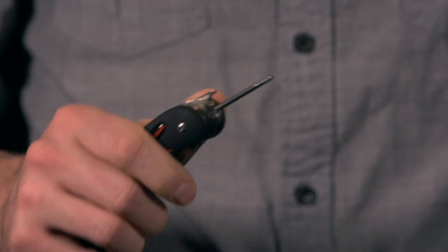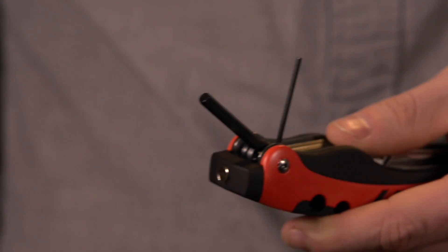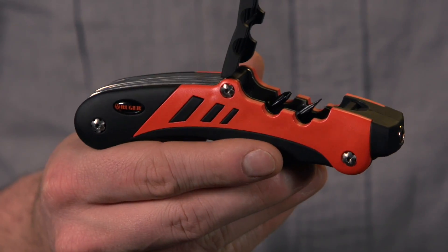This special Ruger Edition features a tapered pin punch, a universal choke tube wrench, two torque wrenches, two allen wrenches, a magnetic 3/16th inch hex driver, and a storage bay containing flat and Phillips hex bits.